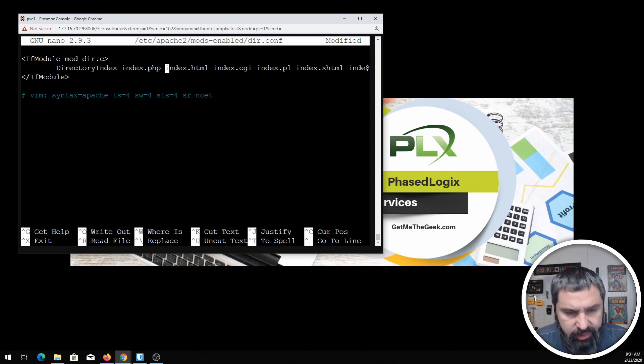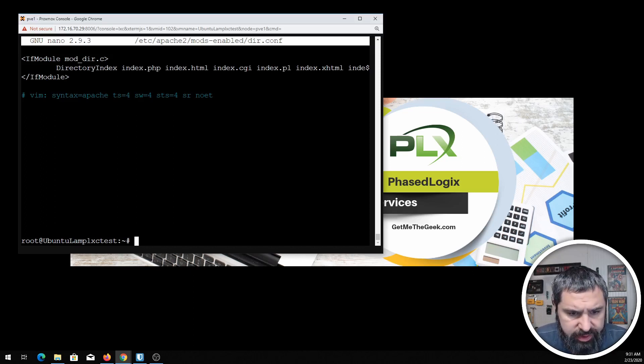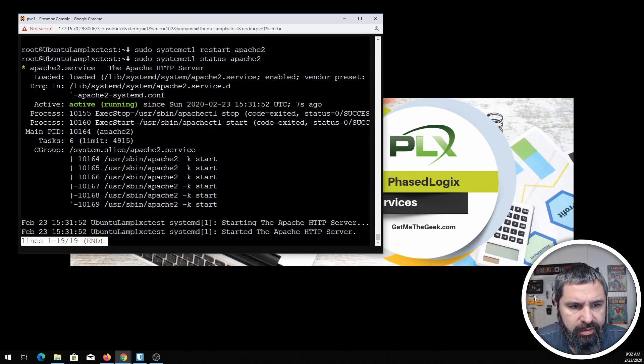This is nano, so hit Ctrl+X to get out of there, then yes to save your changes. If you have trouble saving your changes, it probably means you didn't open it as a superuser, so you need to do that as a sudo operation. Let's go ahead and restart Apache, then check the status — active and running. All right.